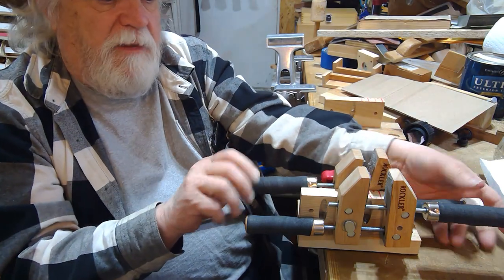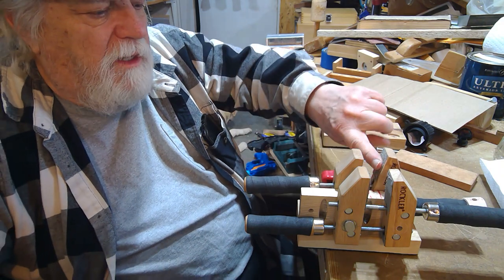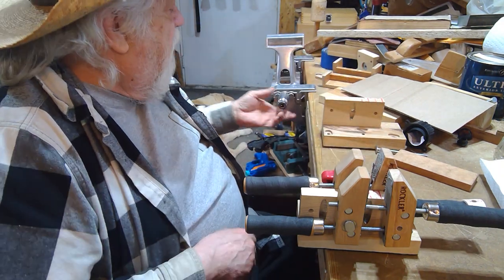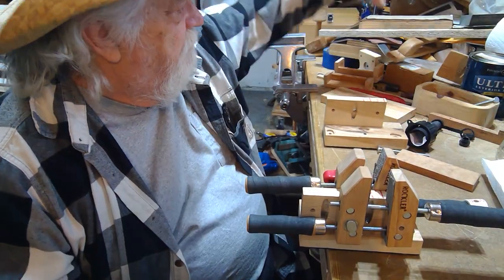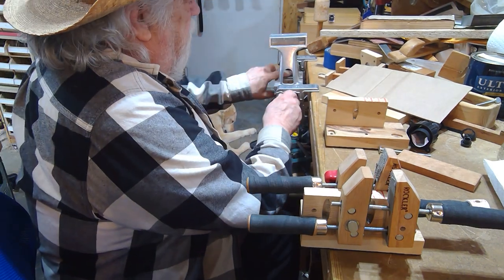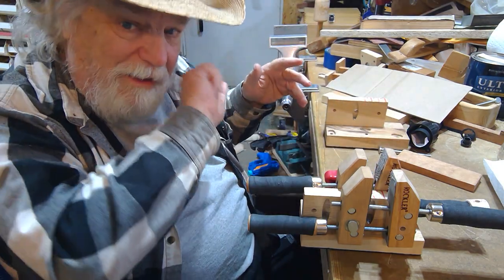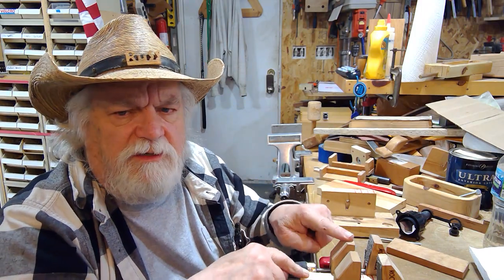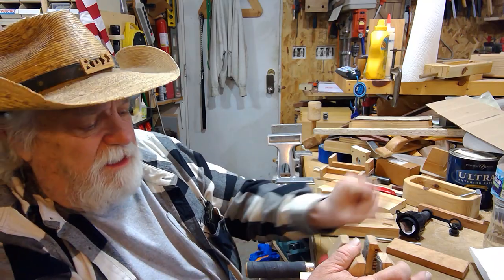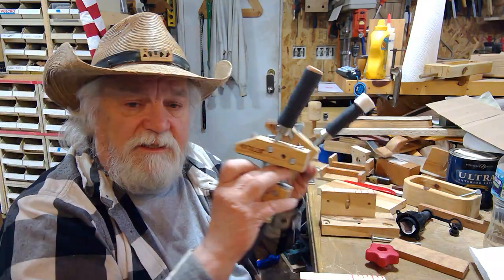These jaws have the same jaw lining — I use that rug grip tape I talked about in the previous episode. I put that on these jaws, so they have the same gripping surface. The only difference between holding in the single jaw versus the double jaw was the amount of torque I had to use. So that's everything in a nutshell — I've introduced this to you, and this is only the beginning of what you can do with this in all different configurations. It's made out of just a couple of simple, ordinary clamps.